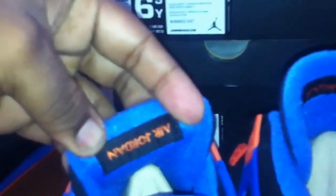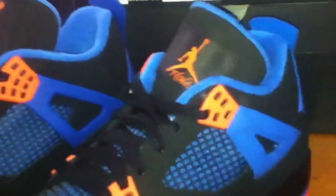But everything else is identical. The Air Jordan label — both the same thing. Black shoelaces. Orange air bubble in the men's size, orange bubble in the kids' size — this one is a little bit hidden and the men's size is more defined, but it's the same. But yeah, man.